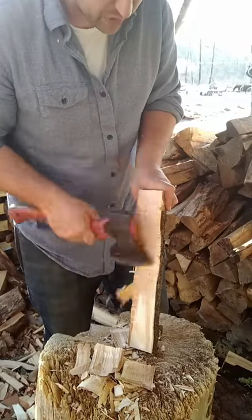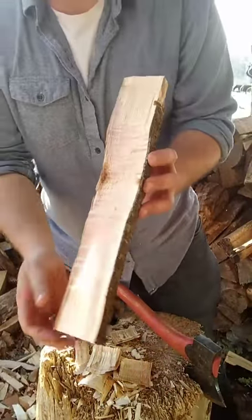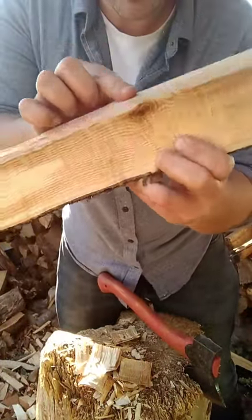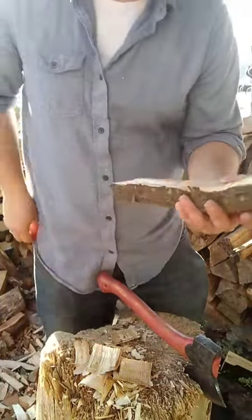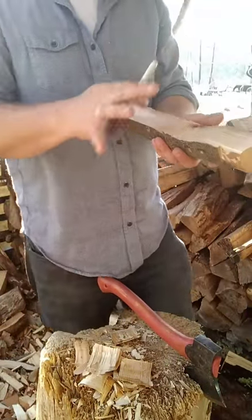Here's a great example of why to do the crank first — there's a knot here. I could probably have told there was something there because of this squirrely grain, but by exposing the knot as part of the crank, I can make sure I draw in a shape that avoids it completely.